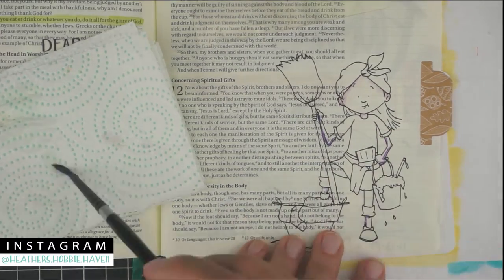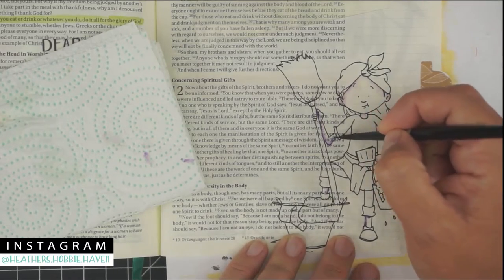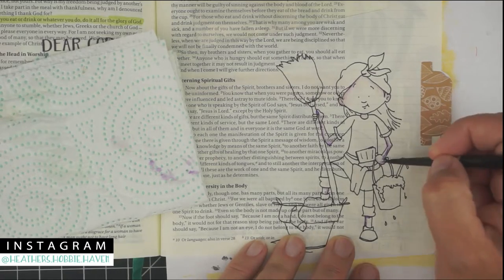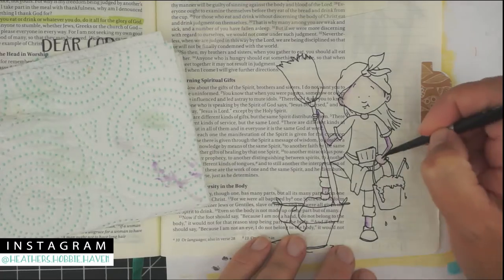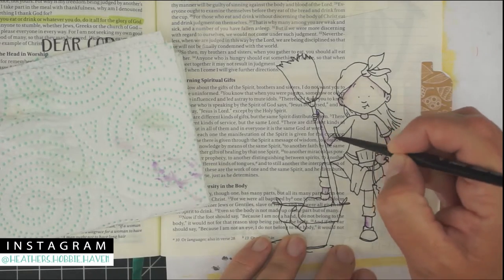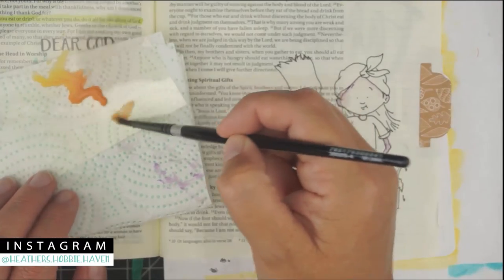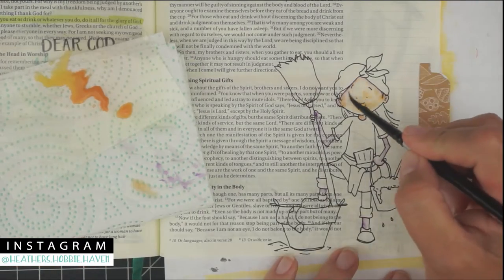My verse is actually on the opposite page, but because I already did that page I decided to move it over to the right side, do my image there, and include the verse underneath the title so I remember what I was working on for this cute little image. Our story today says: 'How are there more dirty clothes? I just washed everything you brought down. Wait — these were clean. Why are they back in the washer when you haven't worn them?'